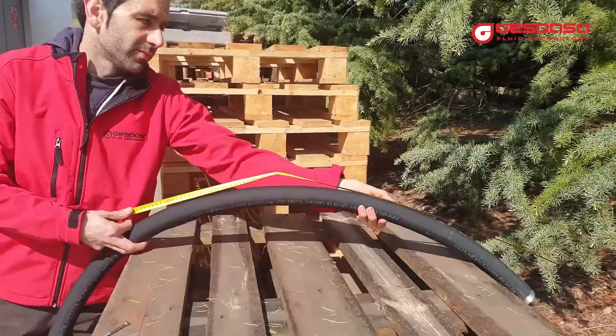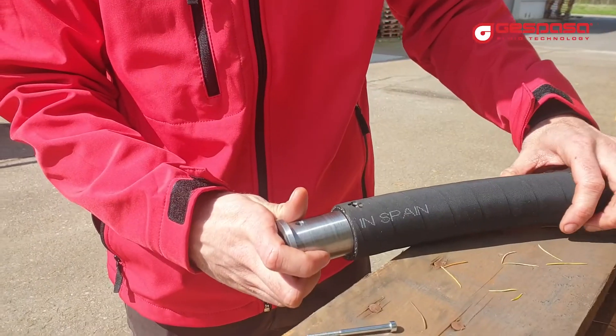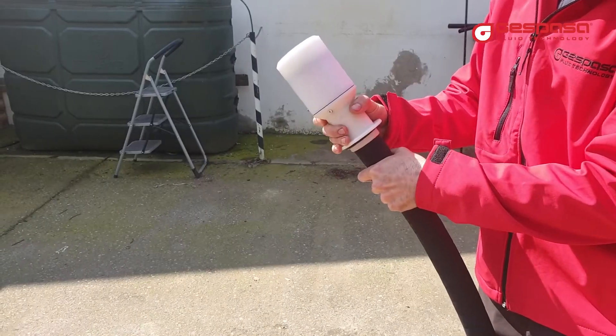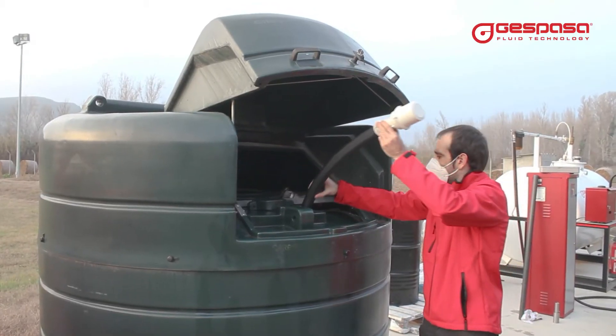If you don't have space to place a rigid tube, you can mount a flexible Dolphin tube kit. This is delivered with a swivel connector and with a weight on the bottom.